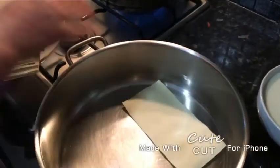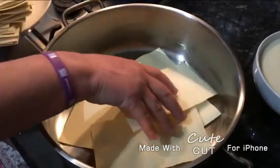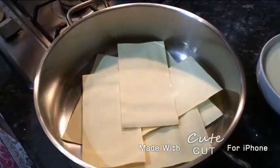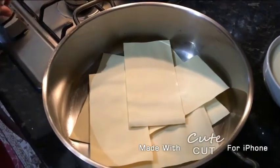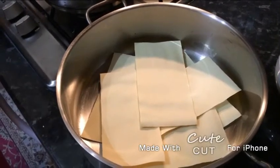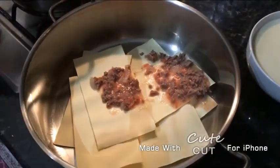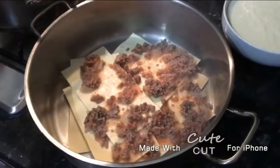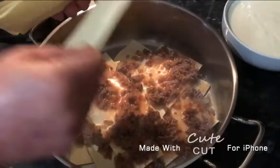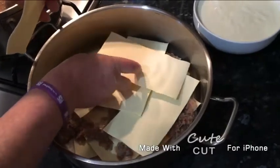Now we're going to work on the base. While the filling is warming up, we're going to add our pasta sheets on a tray or pan. We're going to add some on the base, add a few for now, and on top of that we're going to add our mince filling — just scatter it all around like this. Then add more lasagna pasta on top, like this.